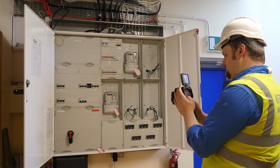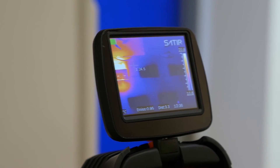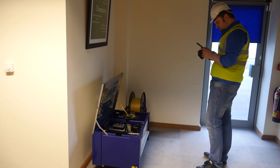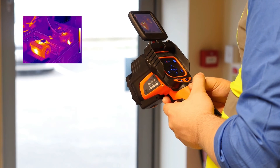The D300 uses the latest 70 micron 384x288 IR detector, giving it up to 25% more pixels than many similar models. The camera comes with Eurovision Plus, which gives the most detailed image by merging the IR and digital image.